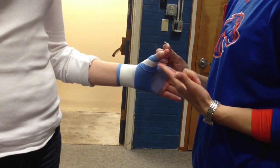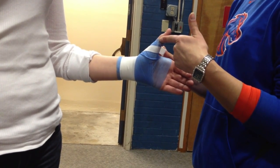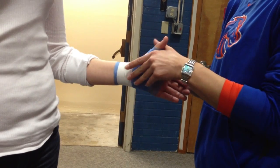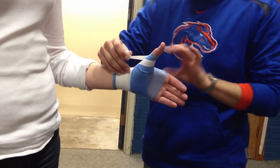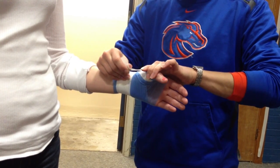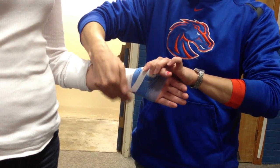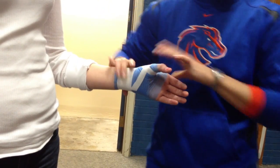For this one we're trying to prevent a hyperextension of the thumb. So when you pull this strip over you want to pin the thumb in and pull down. And you're going to do three of those.